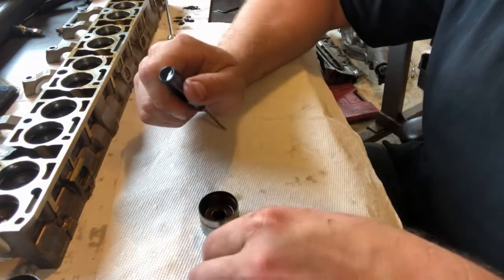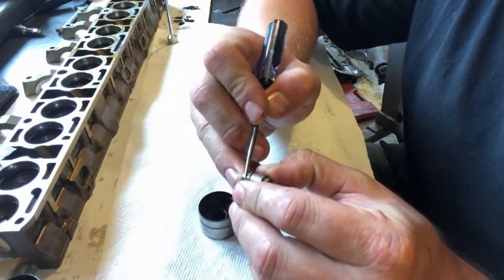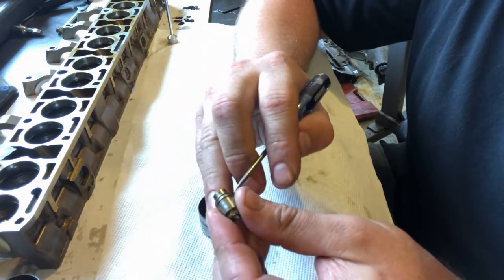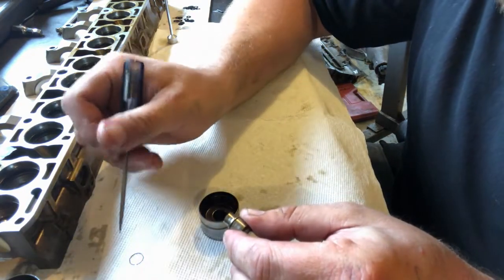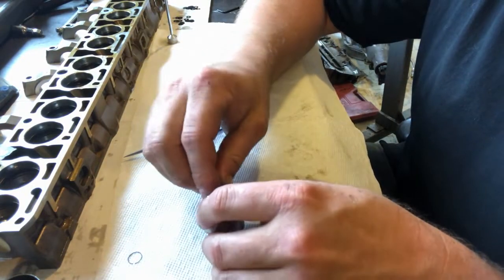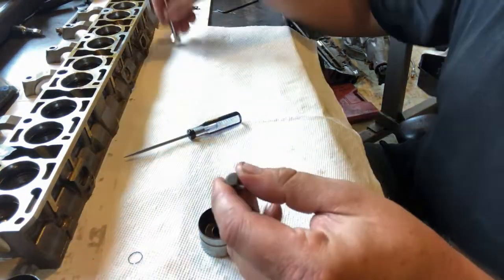Once you have this out of the lifter, the first thing we're going to do is take out this little spring clip. I just took a pick and went under the end of it and pried it out. Then we'll throw that in the trash. With that little spring clip out of there we can take these in and out without any resistance — just use a stick magnet.